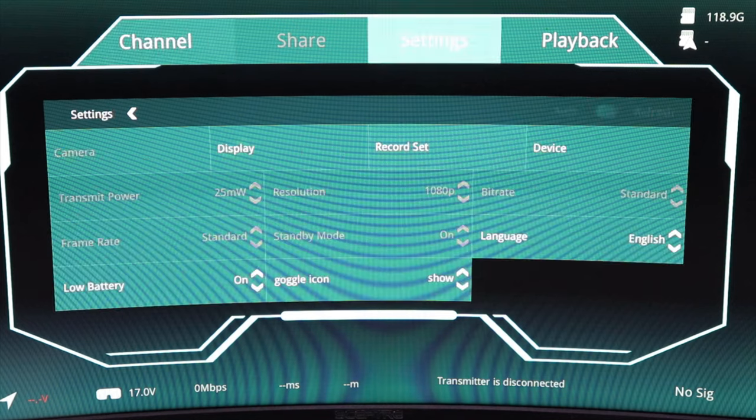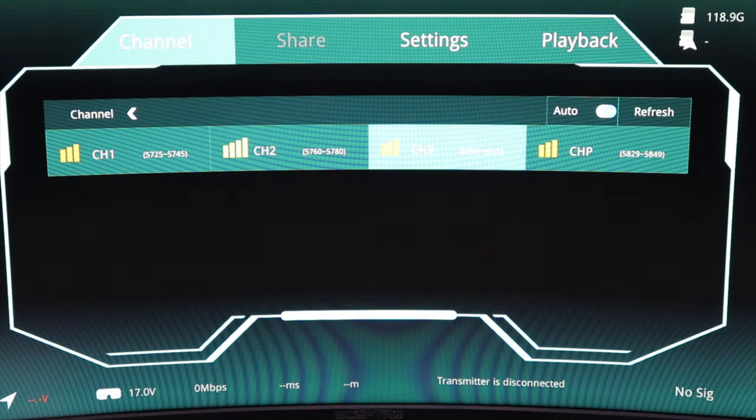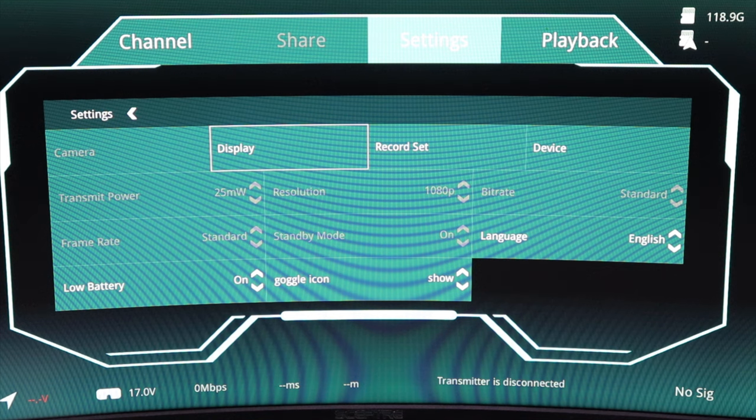With power cables connected to both the VRX and goggles, let's plug this in at the computer so I can record what's on screen. Powering up, you can hear the fan immediately — it's pretty loud. On screen you can see GPS signal, voltage reading at 17.1 volts, bit rate, delay, and distance. Navigating the five-way joystick, you go left and right through the menu — there's a little beep as you move — and you can access Settings from there.